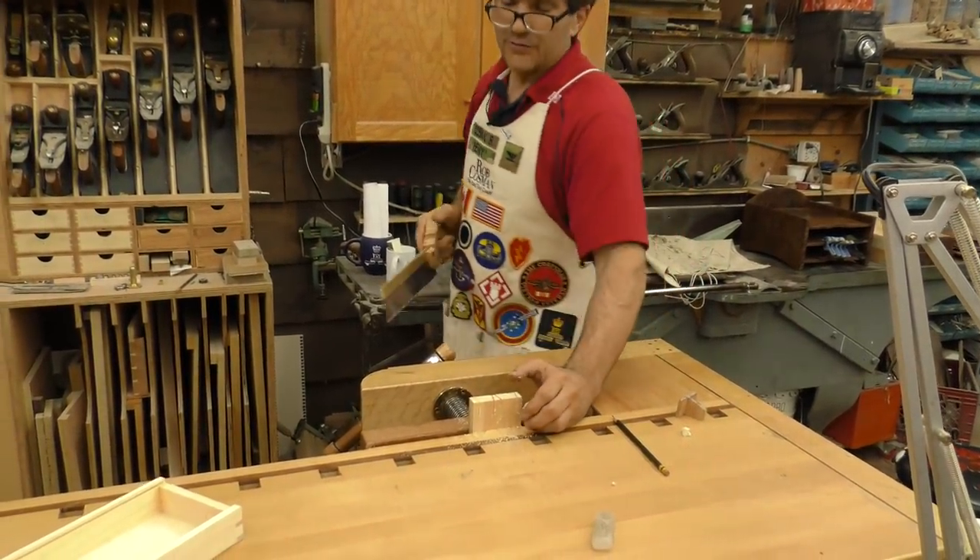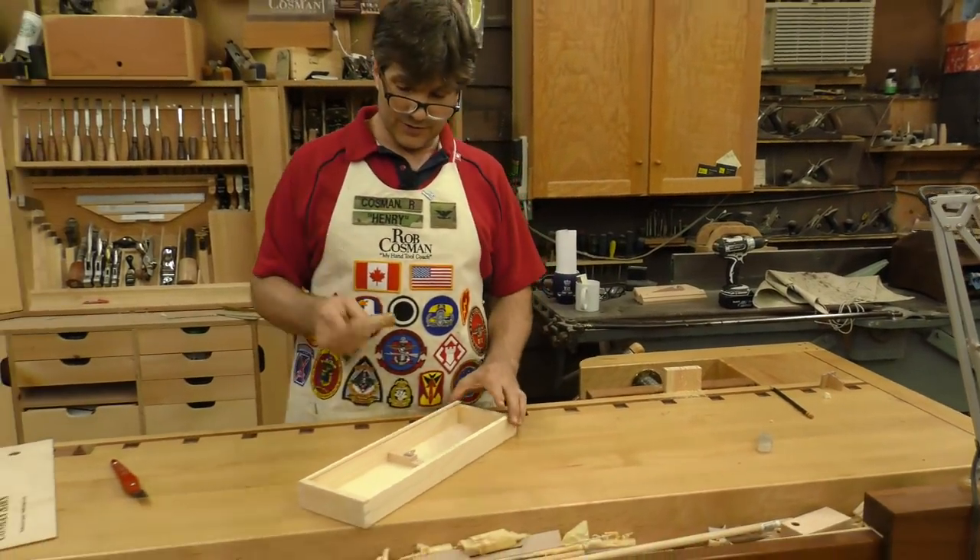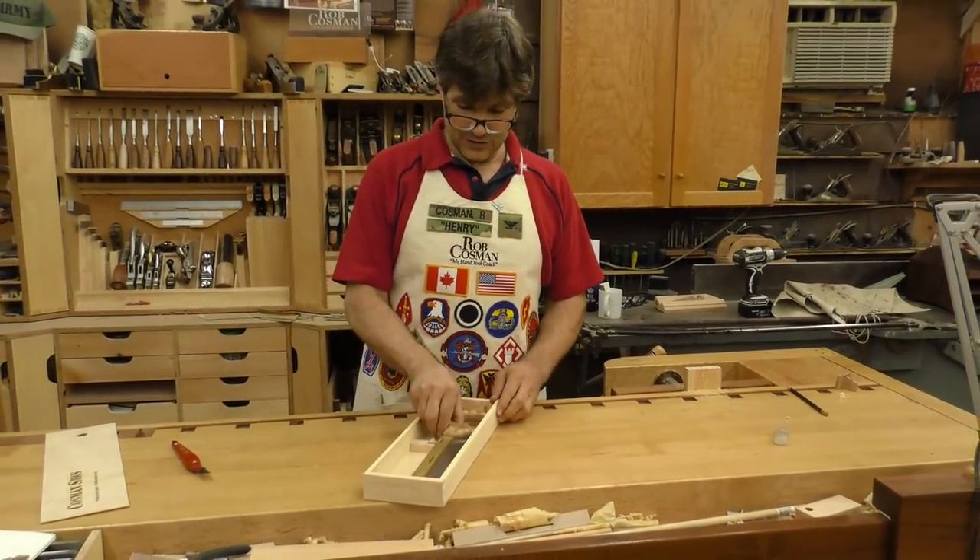You can get it on our site robcosman.com. Woodcraft will carry them as well, so you can find it there. Enjoy!